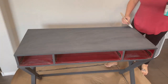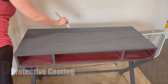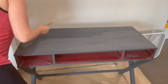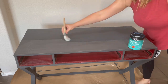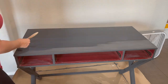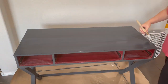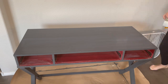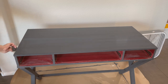Once I got everything primed, painted, and smooth again, I went ahead and started with my top coat. I really, really love a furniture wax to finish my pieces — they come out so beautiful. However, this is going to be a high-traffic piece of furniture, it's a desk that I use very often, so I went ahead and did a polycrylic. I ended up doing two coats of the polycrylic in satin. I didn't have any matte — I would have liked it better in matte, but I had satin on hand and I really didn't want to go out and buy more stuff.